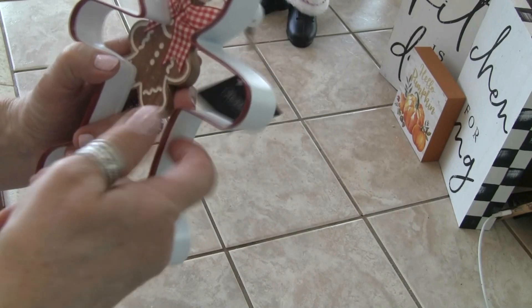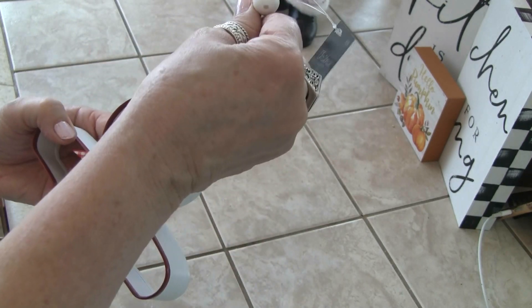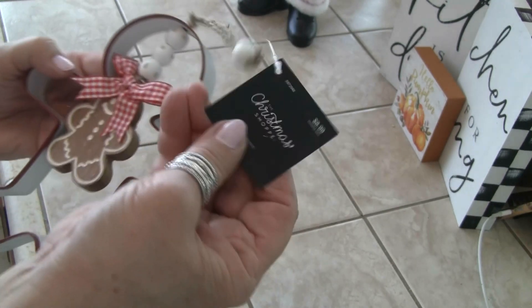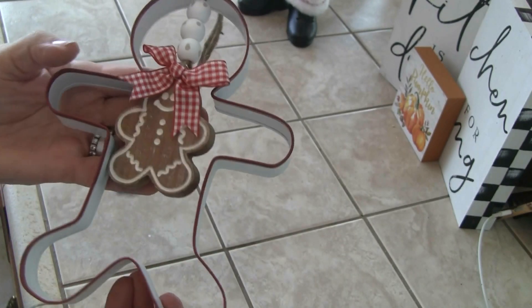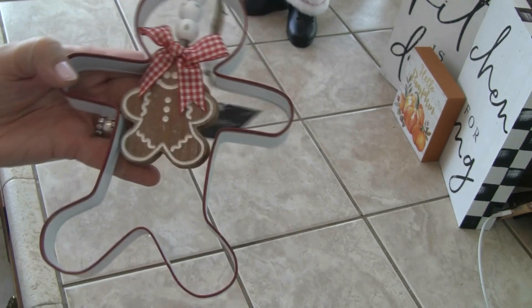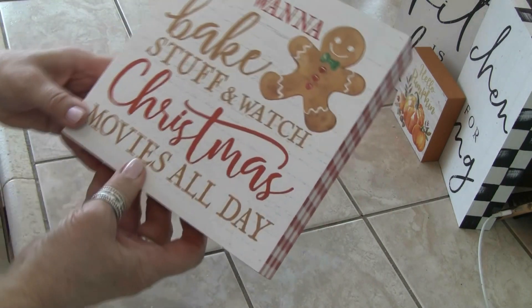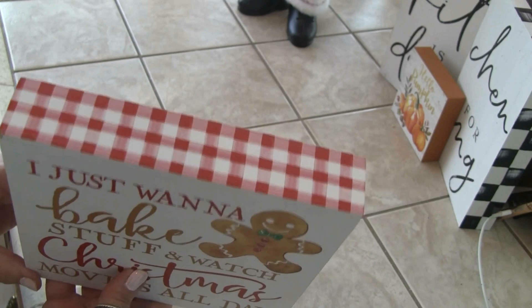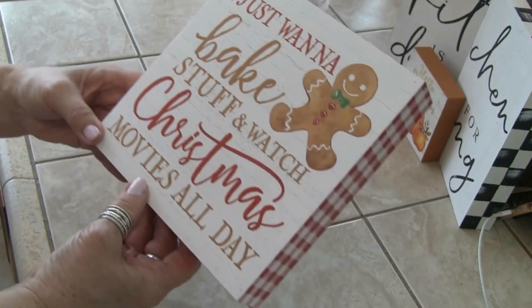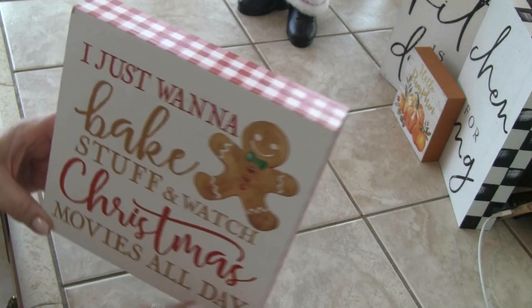Then look at this little gingerbread man — it's metal! And it has a little gingerbread cookie in the middle of it. Isn't that cute? You can hang it. This was $8.99 but 50% off, so about $4.49. Then to go with that, look at this — it says 'I just want to bake stuff and watch Christmas movies all day.' And it has the gingham. I love decorating the kitchen in gingerbread for Christmas!